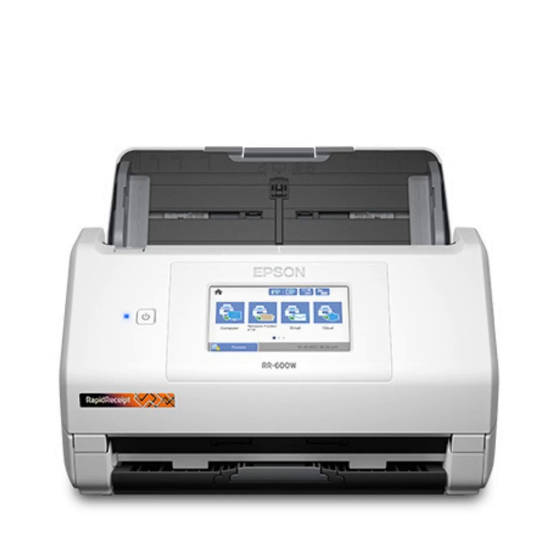How many pages can this handle daily? According to the specs from Epson, this has a daily duty cycle of 4,000 sheets per day. That's a lot — pretty impressive for a device in this category.